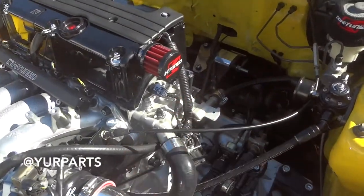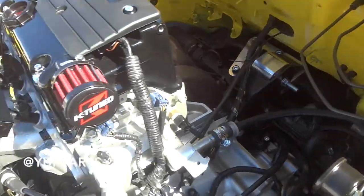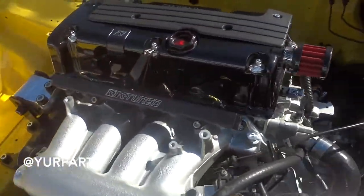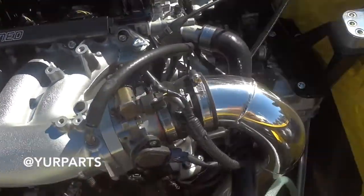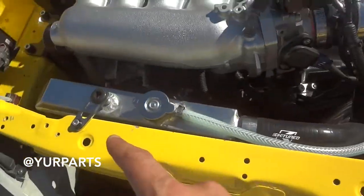They got the valve cover breather. They actually got the Haasport mount in there too. It's pretty clean. They got the dipstick, the fuel rail. They got the K-Tune intake, the couplers, the whole radiator kit.